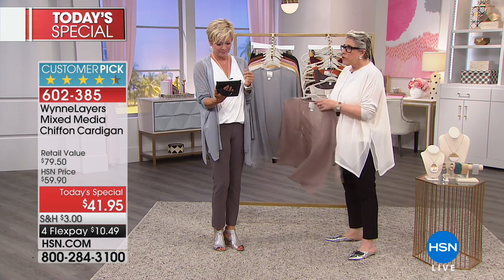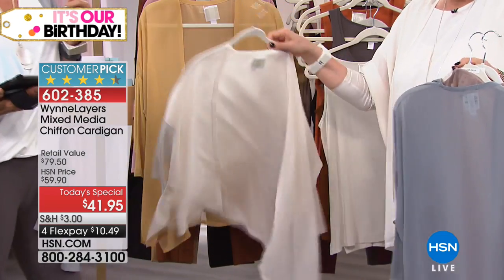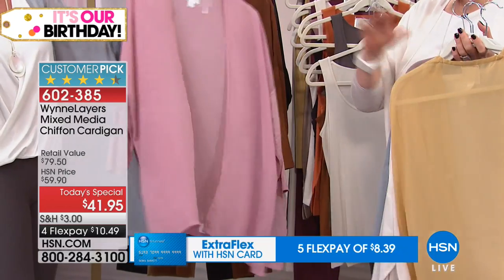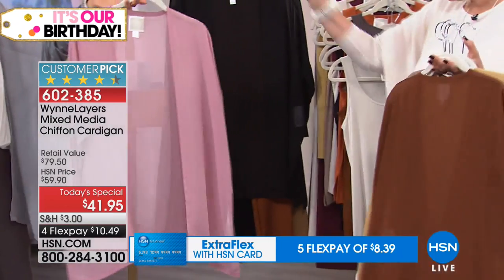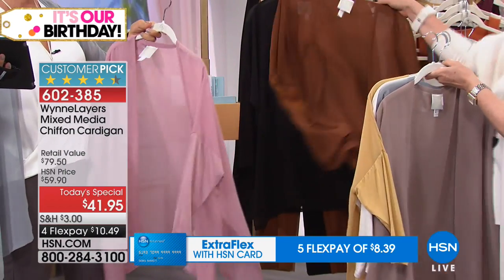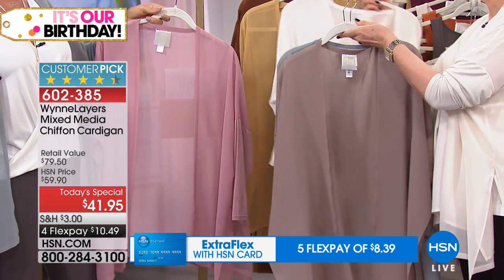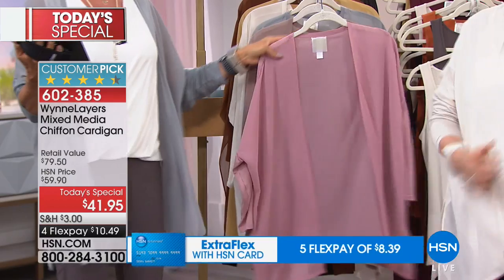We have all these gorgeous colors for you and you're going to see them on the customers. There are coordinating pieces available on HSN.com as well as here on set tonight so you can mix and match. The caramel is so gorgeous, and then of course black — but you don't want to be head to toe in black because you start to look like you're dressed for a funeral.